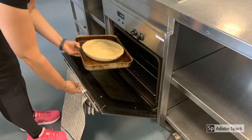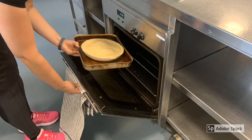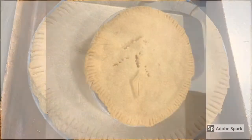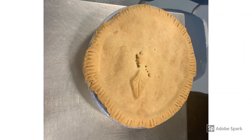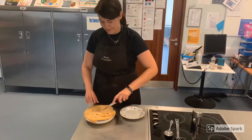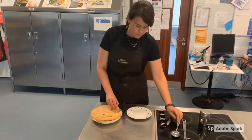Bake at 200 degrees for the first 10 minutes, then drop to 180 for a further 20 to 25 minutes. When slightly cool, serve on its own or with cream, ice cream or custard and enjoy.